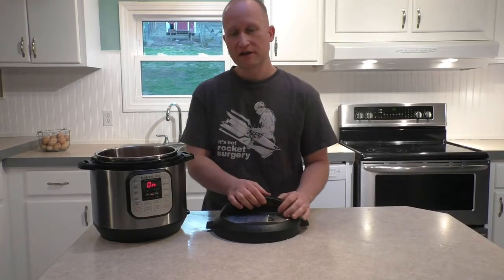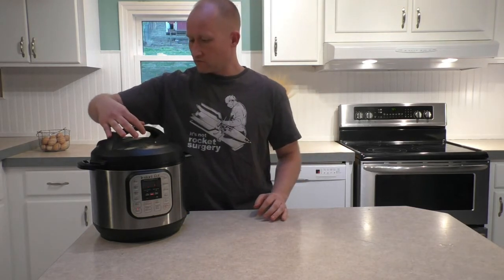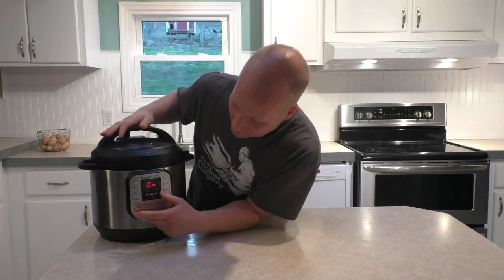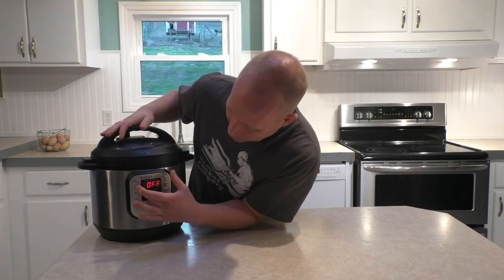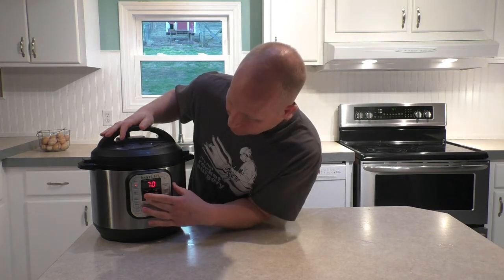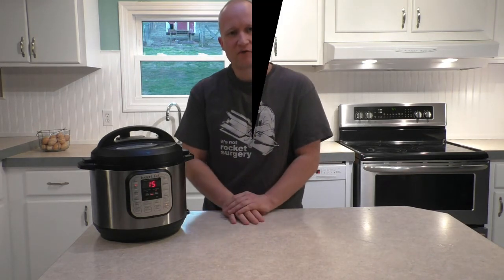We've got all our meatballs in there. Now we're going to put the lid on. Set it to sealing. We're going to turn it off of sauté mode, turn it to meat/stew, and set it for 15 minutes. We'll let it do its thing and I'll see you back in a few minutes.